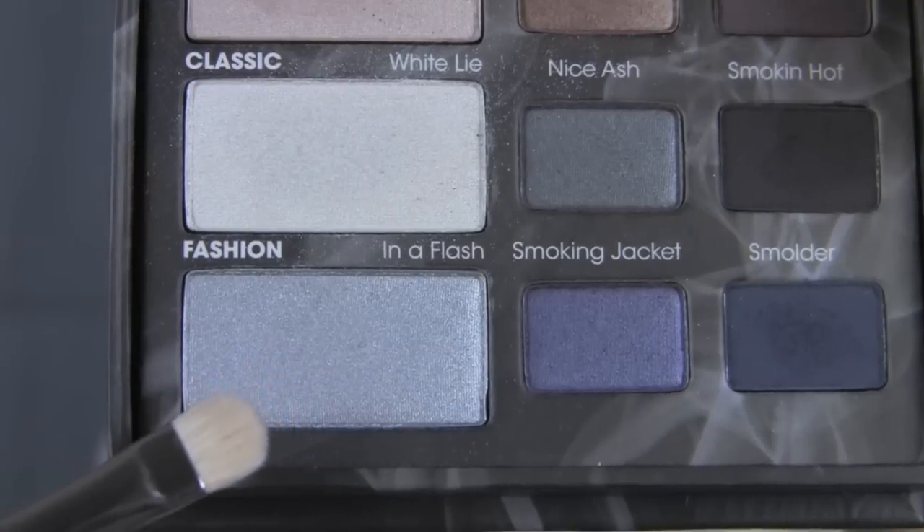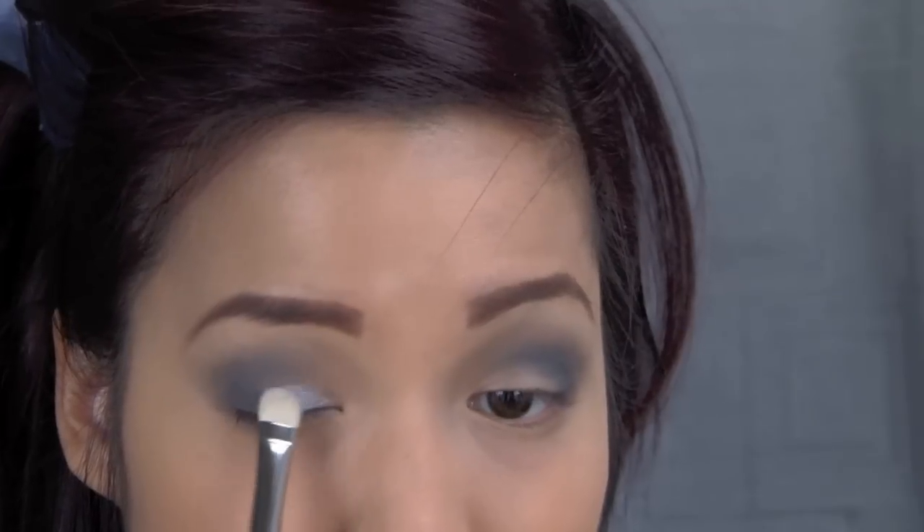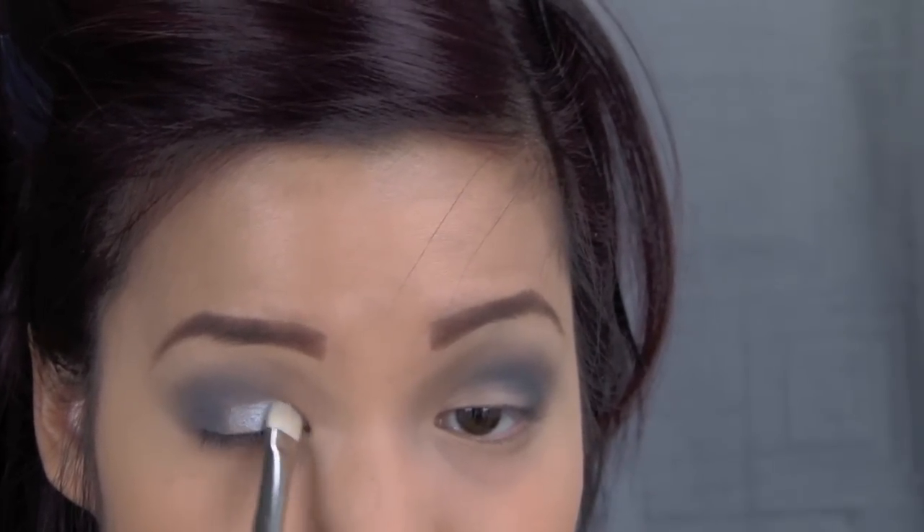Then I went in with a shader brush and the inner flash color which is like a silver. This is going to act as our lid color, so I applied this with a patting motion, and I also put this color into my inner tear ducts just to brighten up the eyes and draw more light to them.